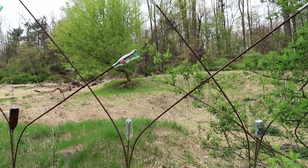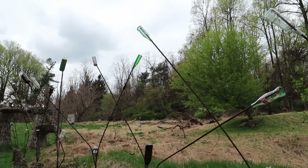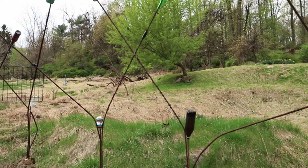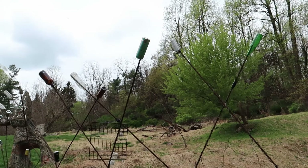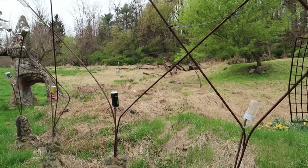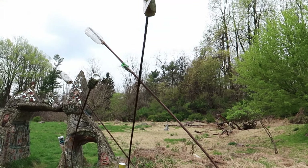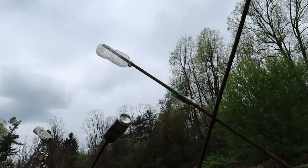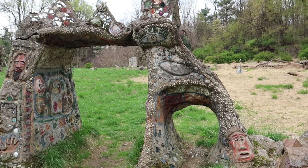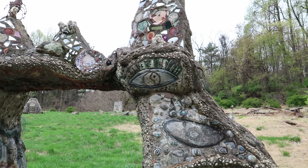Just look at how cool these are with the way they shape the rebars to make them look almost like trees. Got a big old 40 ounce bottle here - I mean, this is a college campus after all. And right here we have what this place is named after - the Millennium Arch. And this is just incredible.